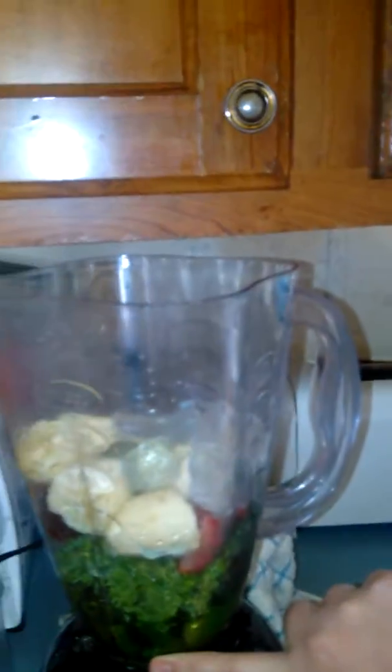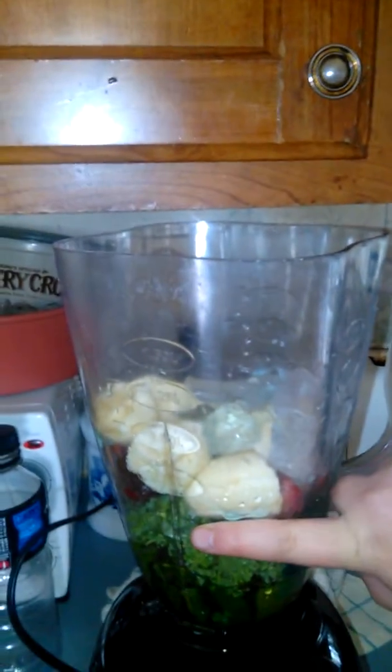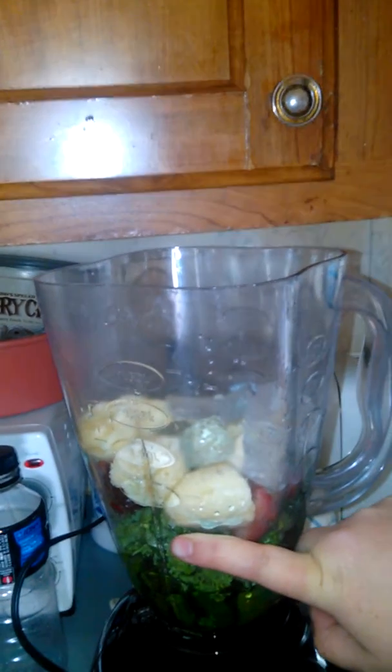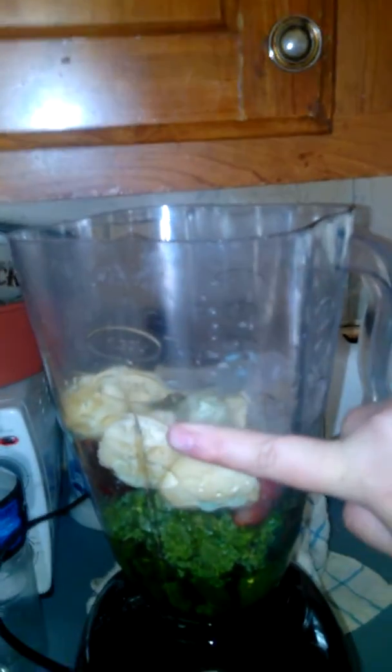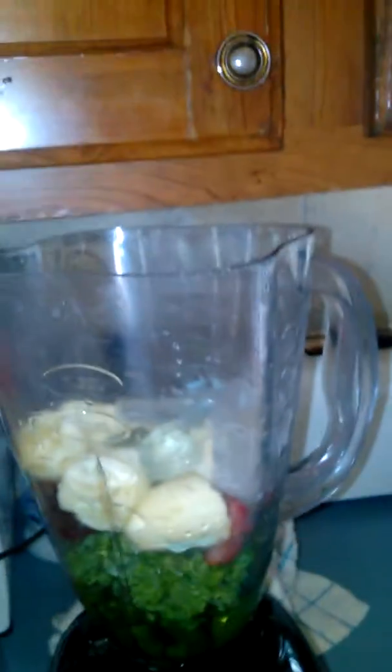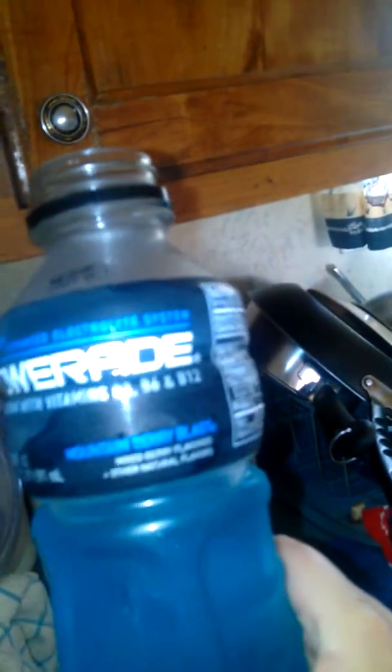Right here you can see in the blender: a handful of spinach, a handful of kale, frozen fruit — mango medley is what I used — and a whole banana broken up, ice cubes, and then Powerade Ion4. I like to use the mountain berry blast flavor. You could use whatever flavor, but I go blue.